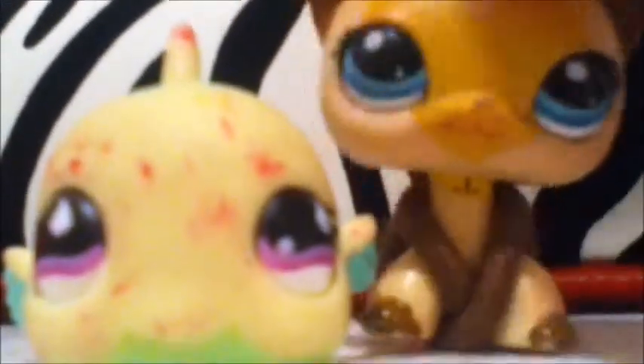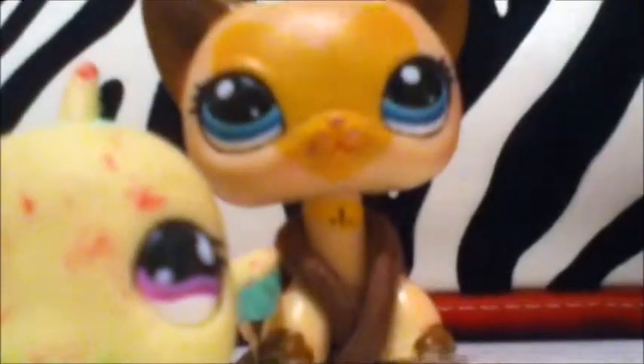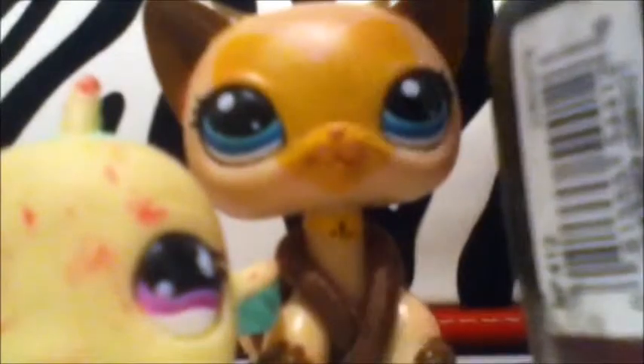I'm going to turn this little fishy into a vampire — you can do this at home too, it's very simple. All you need is a red or color of your choice, a white for the teeth, and a color of your choice. I chose black for the hair.